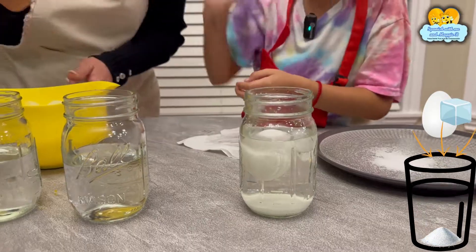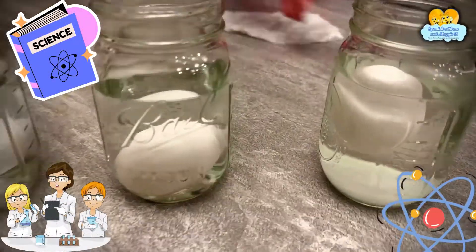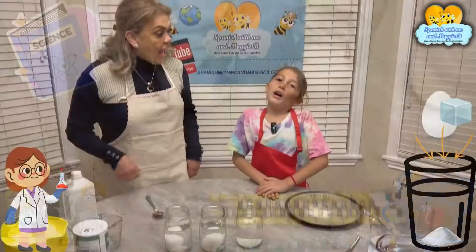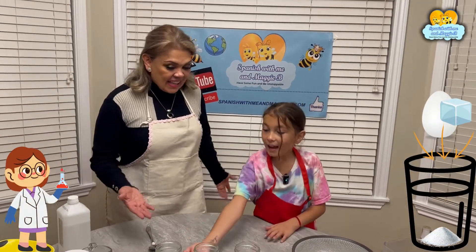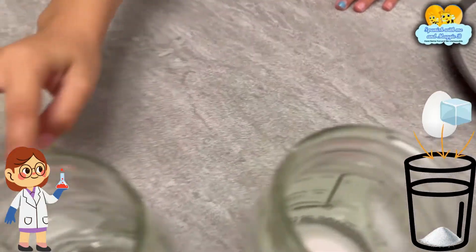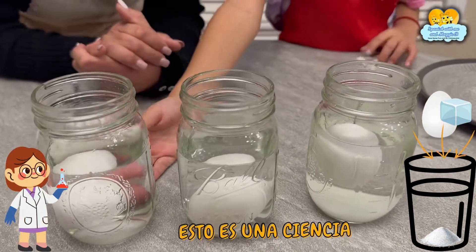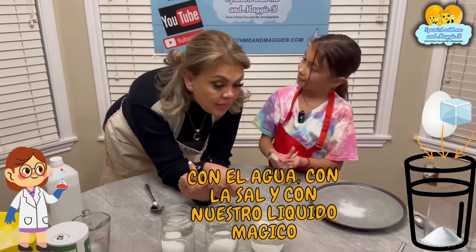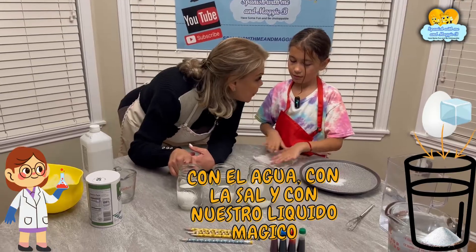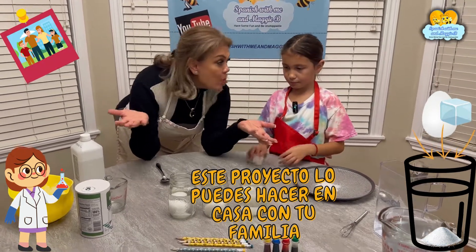Now you get one egg — un huevo — and you put it in plain water. The ice cube is floating and the eggs in these two are sinking. You see the science behind all of this? Esto es una ciencia. You see what happens — con el agua, con la sal, con la pura agua y con nuestro líquido mágico. Muy bien!